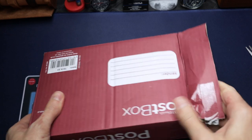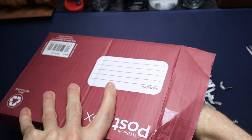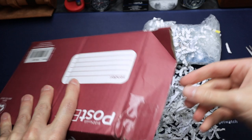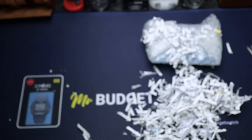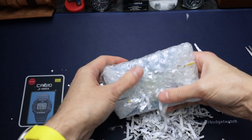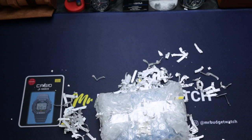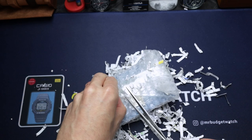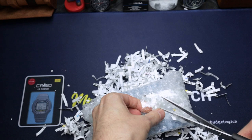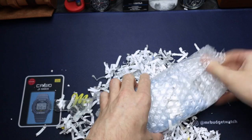Oh wow — this is going to create a massive mess! The watch is in there. That's the first time I've ever encountered shreddings as packing material. Let me carefully get into this — and yeah, that's going to be fun to clean up. I can see the spare links in there.